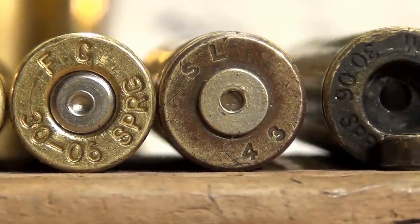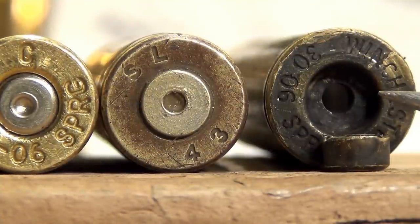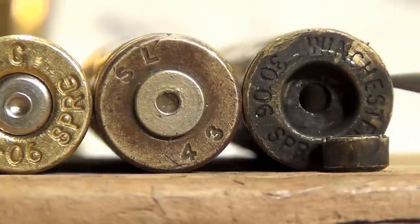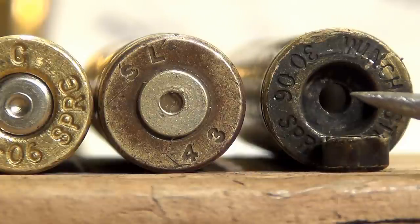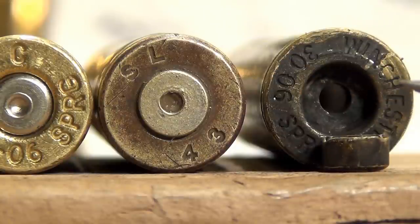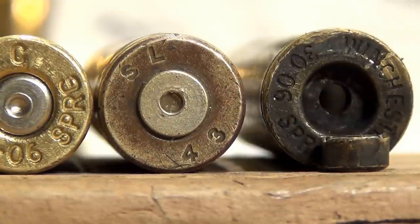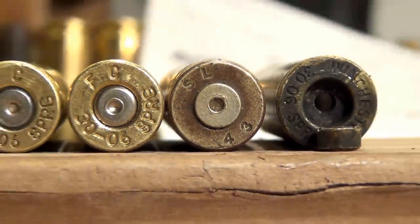This is what failure looks like. This is when you ignore the two previous signs and keep going. This could have big consequences with your firearm, with you, and people around you. You need to take this seriously. When you start seeing blackness — even if your primer still stays in — if you start seeing soot around the primer pocket, that's a big indicator that you're getting too hot. Another thing that could cause this is a weak primer pocket pushing those primers back. But in either case, that brass needs to be thrown away.